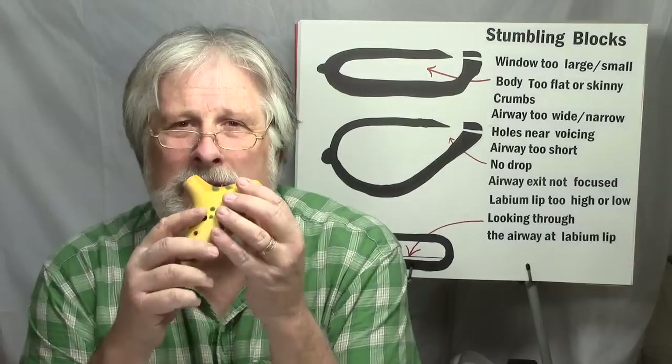Hi there, it's Chris from 6th Street Ocarina. Today we're going to talk about some of the stumbling blocks in making ocarinas. Generally you like an ocarina to be able to play at least one octave, and that's a good first goal. Eventually you'll want to extend that range over an octave, but getting that ocarina to play a nice clear one octave is a good goal.